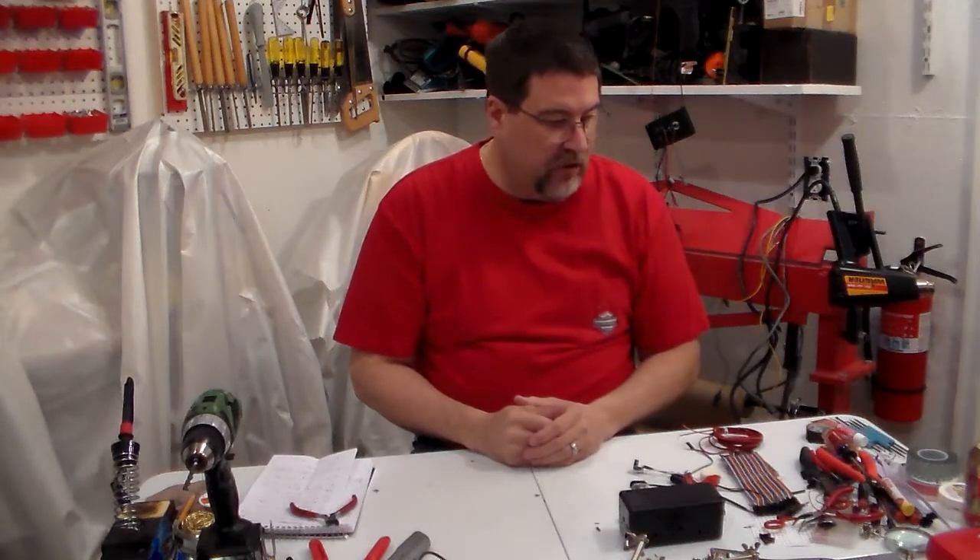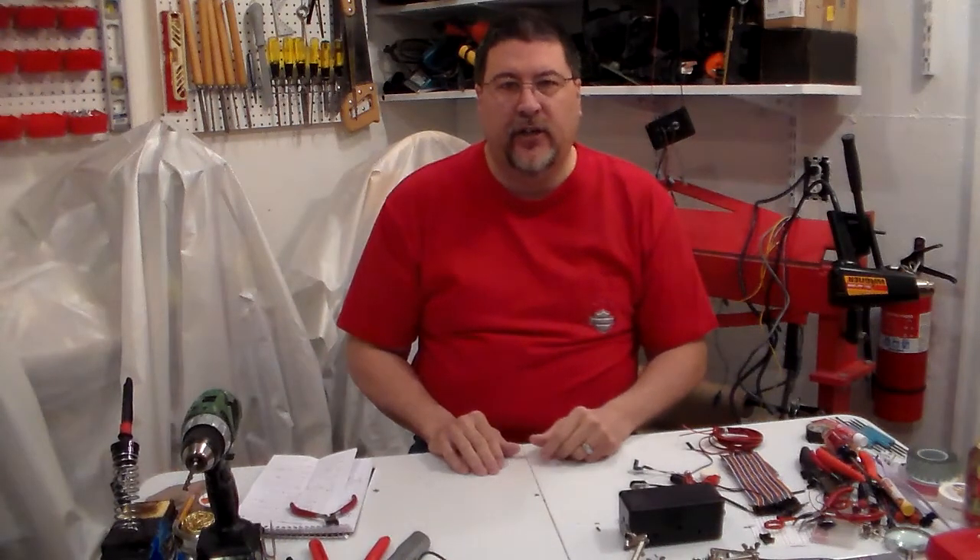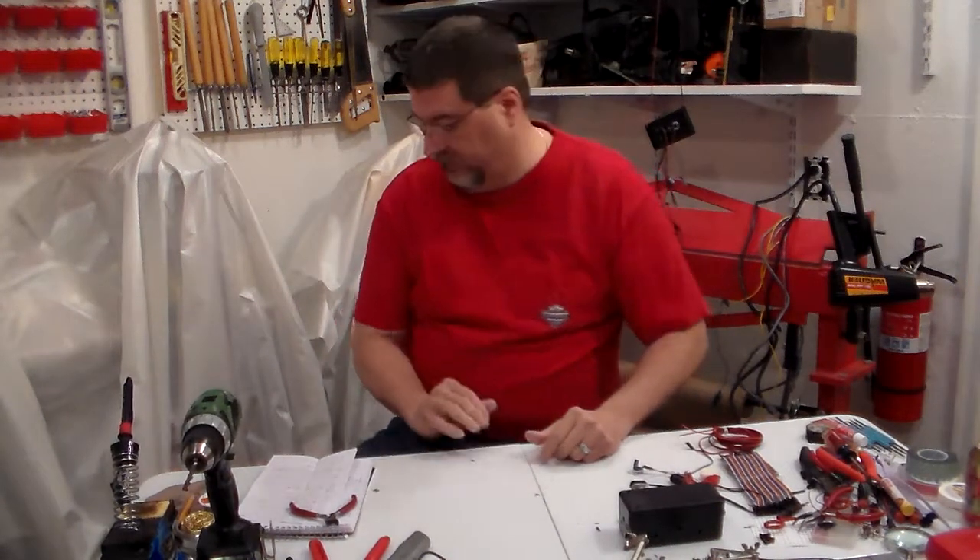So with that said, this will be primer alarm video one. In number two, I'll start showing you how to put this system together. As always, good shooting - and thank you, thank you, thank you.